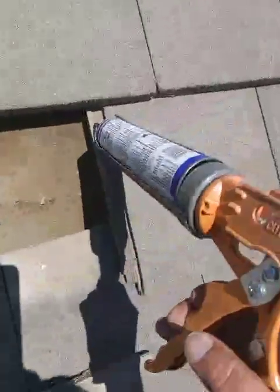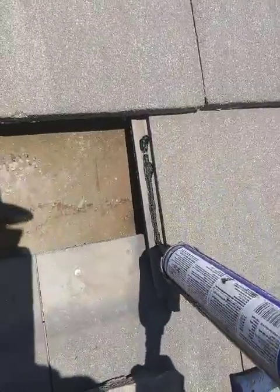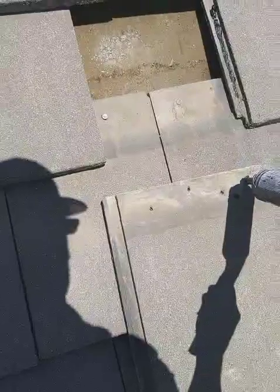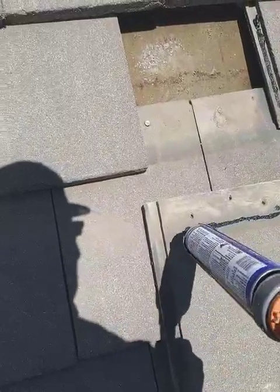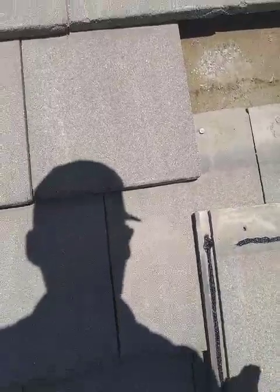I'm just going to caulk that good right there. I'm going to caulk this one as well. Set that down.